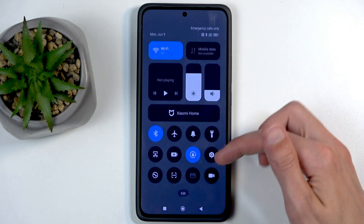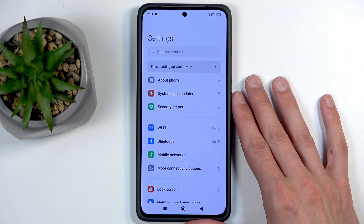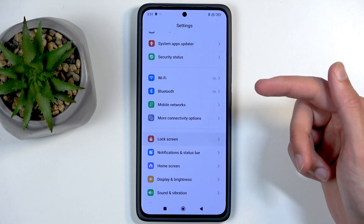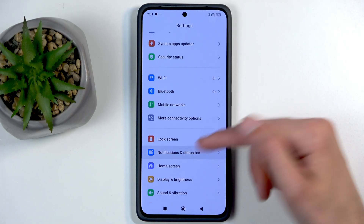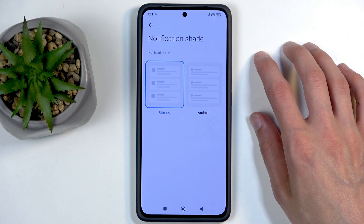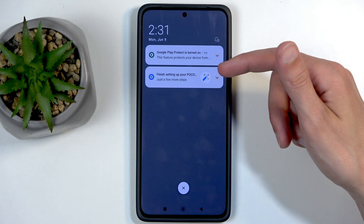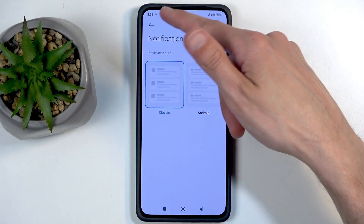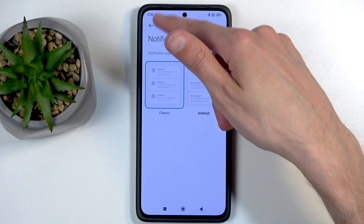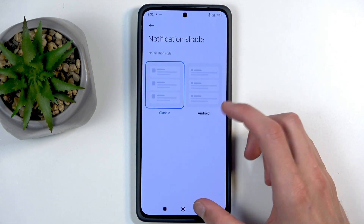In here, let's start off by navigating into the Notification and Status Bar section. We have Notification Style here — you can choose the theme and how big the notifications are. This smaller one seems more fitting, so I'm going to stick with this. Anyway, let's move on.